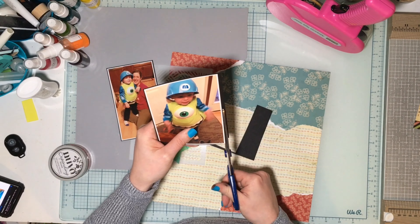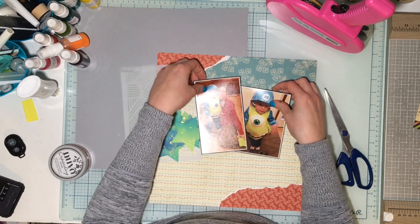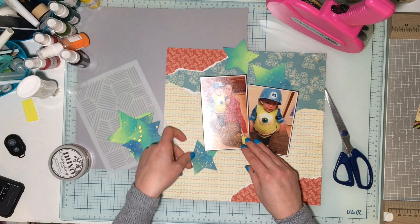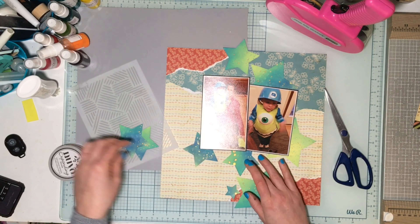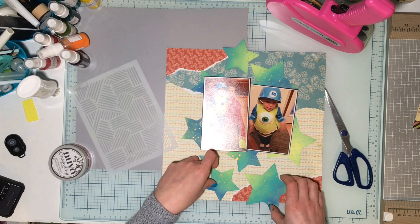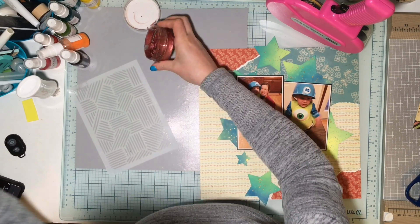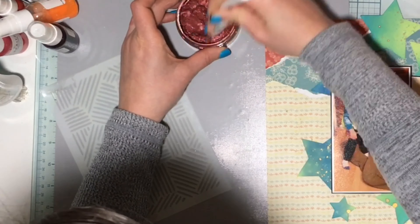First I'm going to matte my photos on black. They came with a white border when I printed them from Persnickety Prints, which I love, so I trimmed it down to a smaller white border and then matted them both on black. I get them situated, figure out where I want my stars, and then I grabbed some Nuvo Embellishment Mousse — I believe this is technically the expanding mousse, so I could have heated it up and it would puff up like a marshmallow, but I didn't really want that.